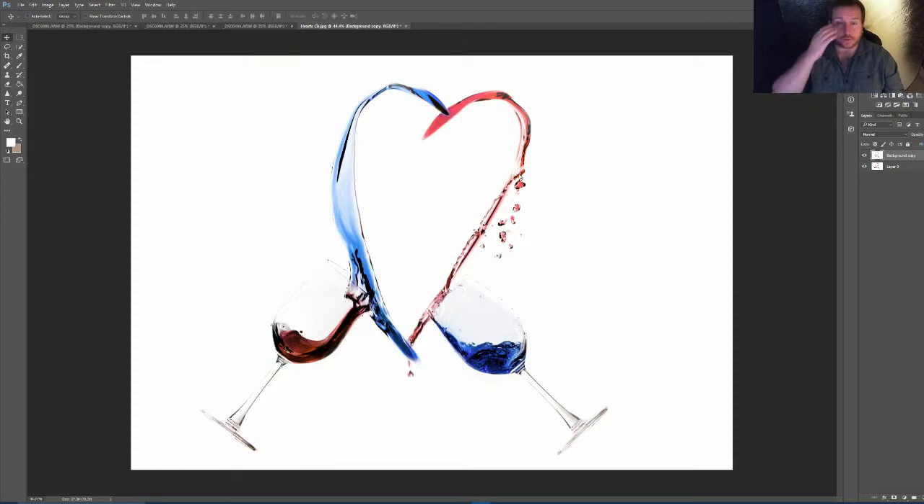Hi guys, this evening I thought I would do a little bit of Photoshop. I was actually looking for some photos of a friend that she wants to do something for Christmas, and I found those images for her that I had backed up. While I was there I stumbled across these — I was bored one day, the weather was rubbish, and I thought I'd mess around trying to do something a bit creative.